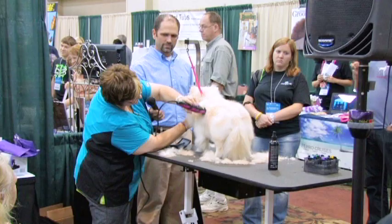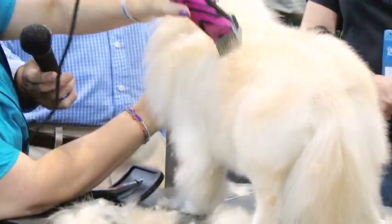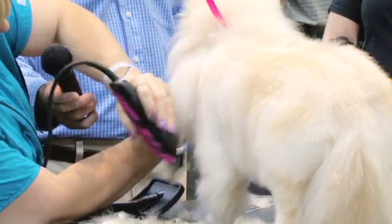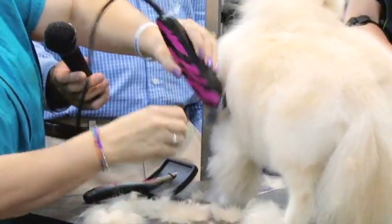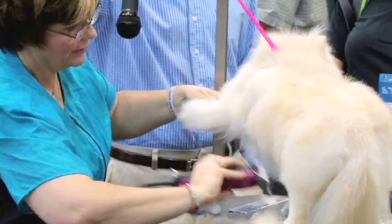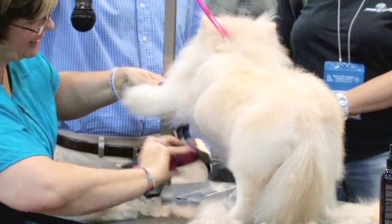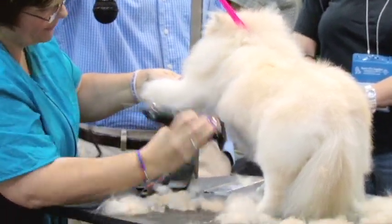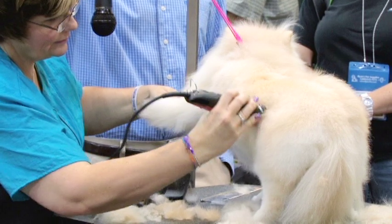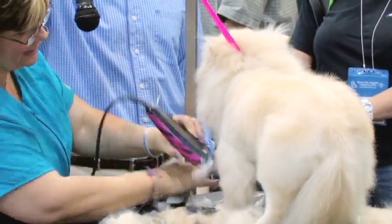I'm going to take everything off in the center and right behind her front leg. I want to take off everything underneath so she has separation between her legs and her underline. And you can see I'm leaving definite legs.